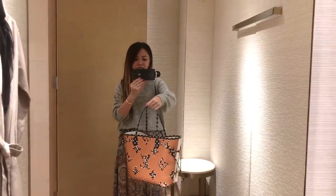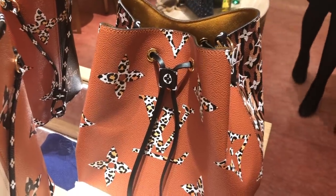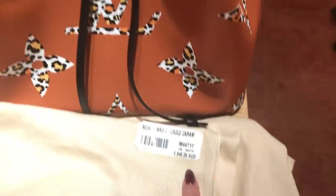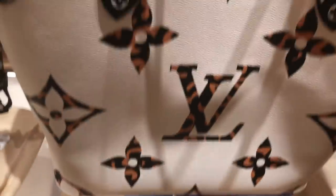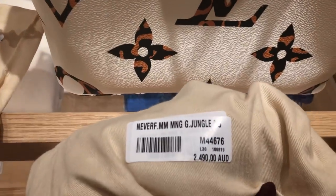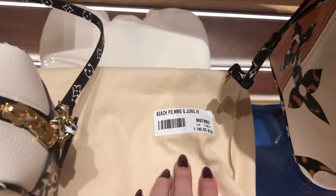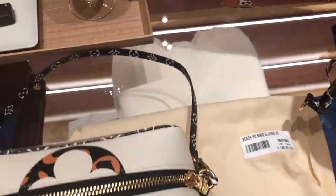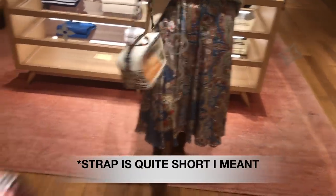This is the Neo Noe and it's $2,840. For the Neverfull, prices as always: $2,490. This little cute dinky beach pouch is $1,140. The strap is quite small — you can see it's quite little — but it is very very cute.